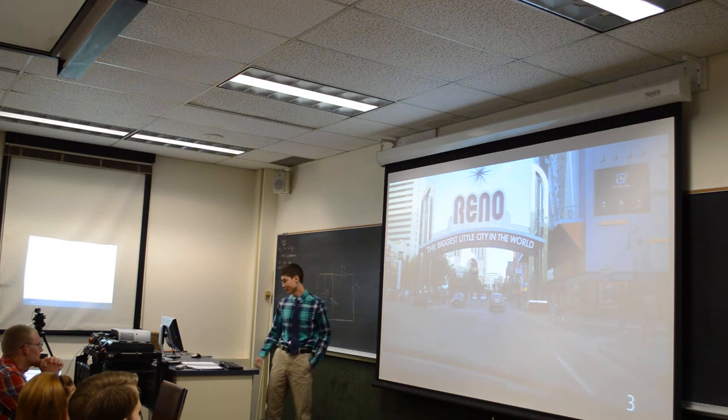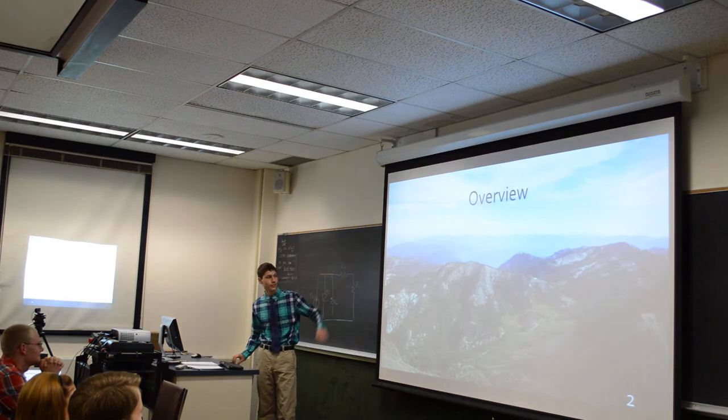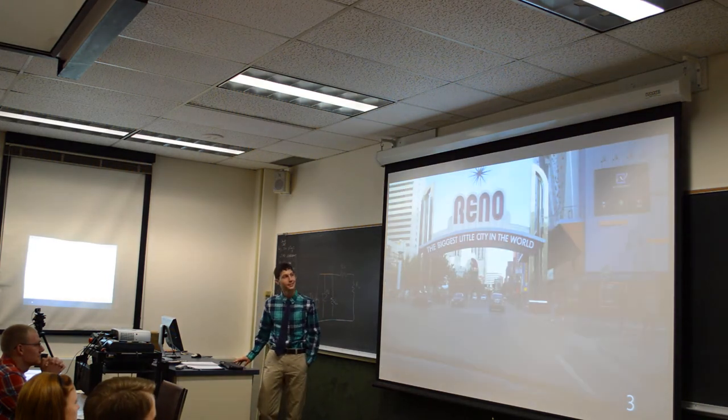You're going to have to bear with me — I threw in a lot of pictures because I took a lot of pictures from Reno. This was from the top of Mount Rose; you can see Lake Tahoe off in the distance. It was fun.